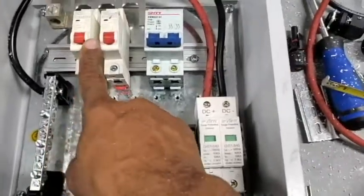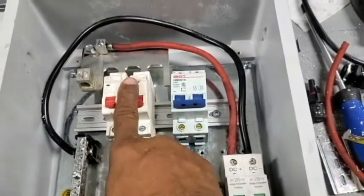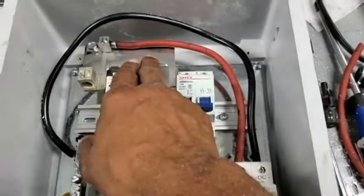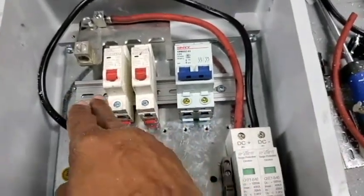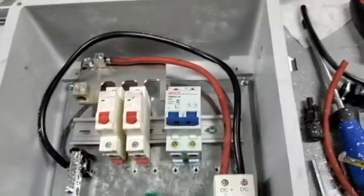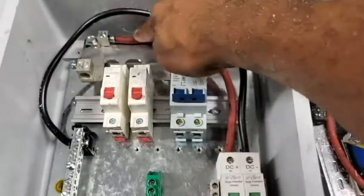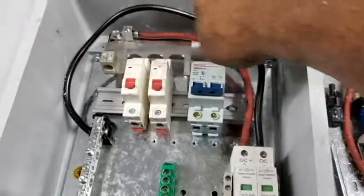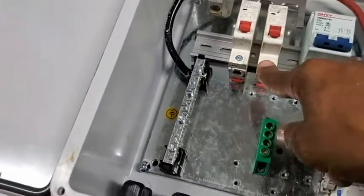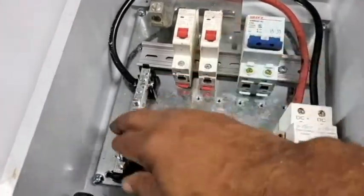I've left room here for an additional breaker on this bar. It's not really hard to change this bus bar, so if I want to add even more breakers — probably two more — all I have to do is switch to a different bus bar, and those are easy to do. This wire right here goes straight to the surge suppressor from the positive side. This is the negative going to the surge suppressor, then the ground comes from there. And from here, the input from the panels themselves for the positive side, and this is for the negative side.